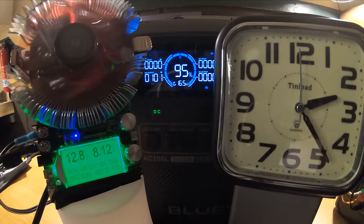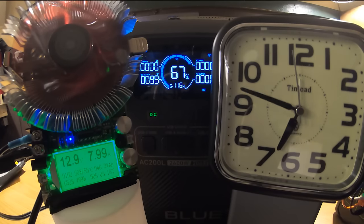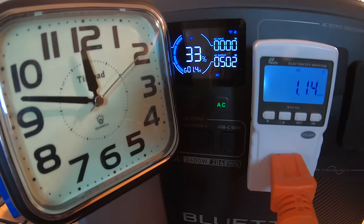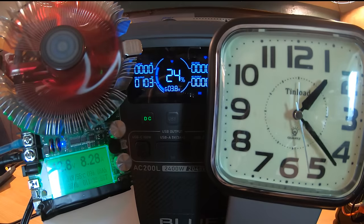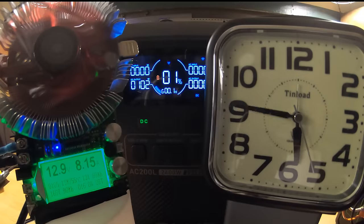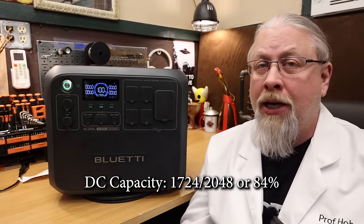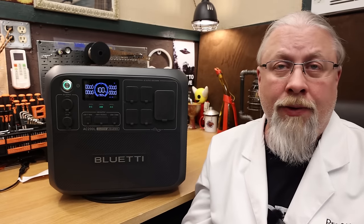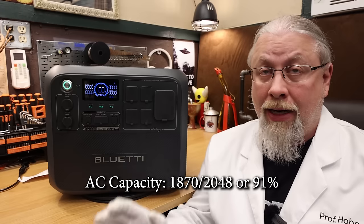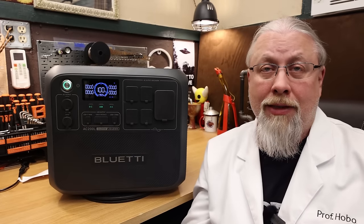As for the results of the DC battery capacity test, it scored 1,724 watt-hours out of 2048 for a respectable 84%. As for the AC battery capacity test, it scored a much better 1,870 watt-hours out of 2048 for 91%. These numbers are average to above average for the industry and are very similar to results measured from other recent Blue Eddy releases.